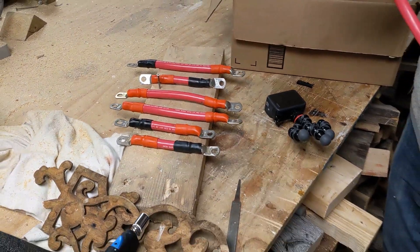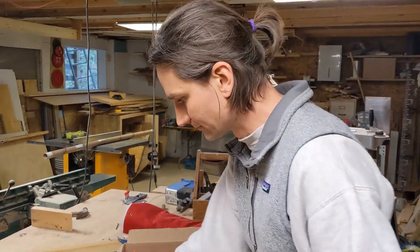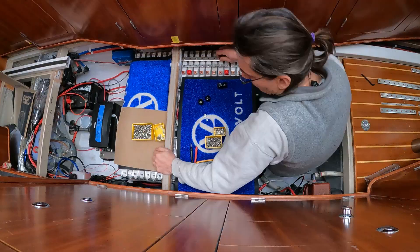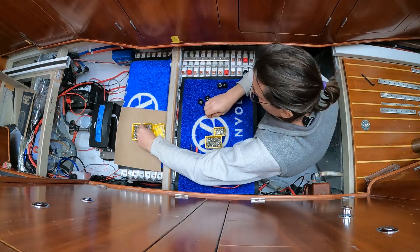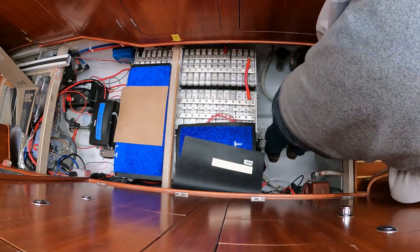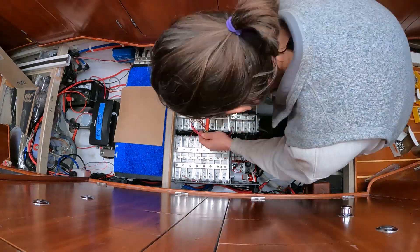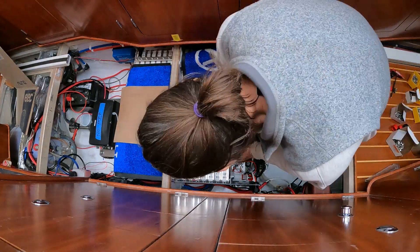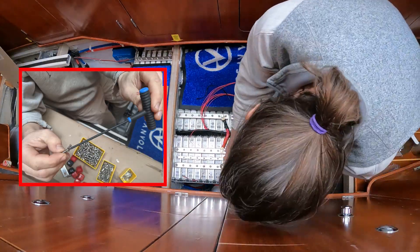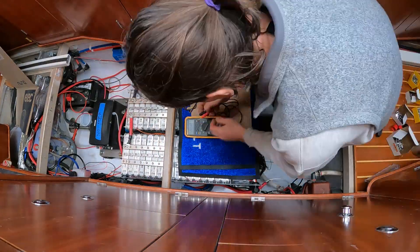I already had ring terminals on some of the first batch with red heat shrink. I need to install the bus bars and connect the battery cells together. Those rugs from Oceanvolt came in really handy for preventing a catastrophic short while I was working on them. I also added some heat shrink tubing over the very tip of my T-wrench — safety. We kept the kids out of this step. Next step is connecting the BMS.